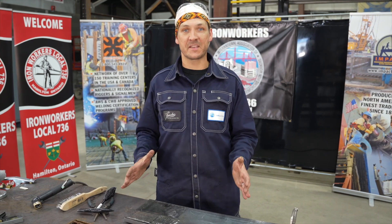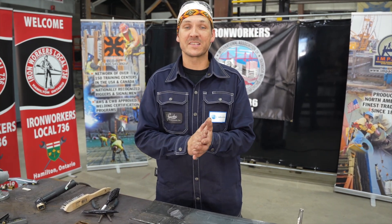Super excited that I got to learn something here today. As always, keep those lenses clean.